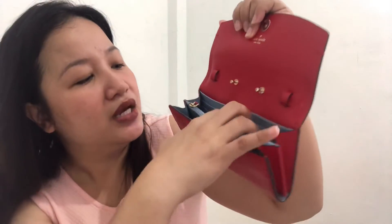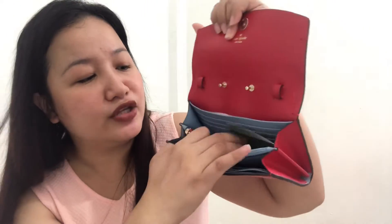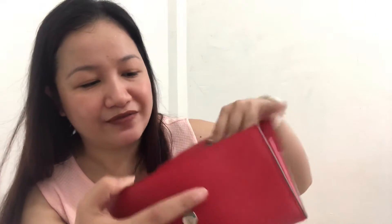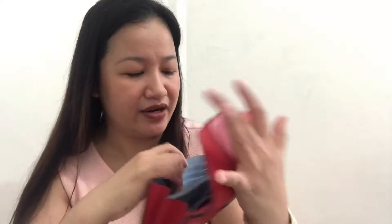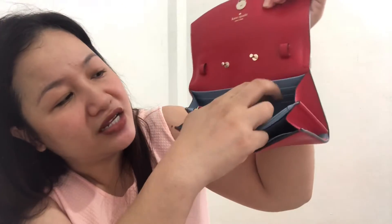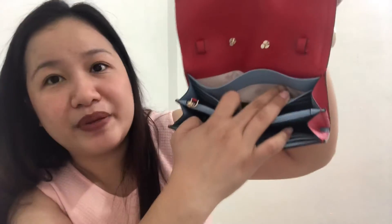This I think is the bill compartment, and this slot I think you could put your phone and your bills. It has card slots — one, two, three, four, five, six, seven, eight, nine, ten — so it's ten card slots total: six card slots in front — this here is just the care card — and then four card slots on the other side, one, two, three, four.